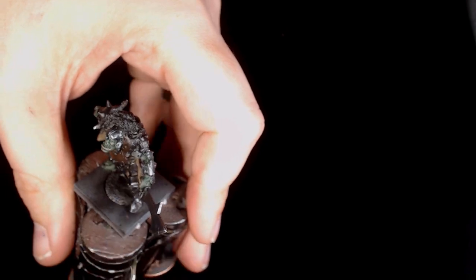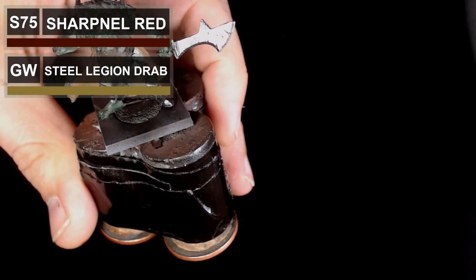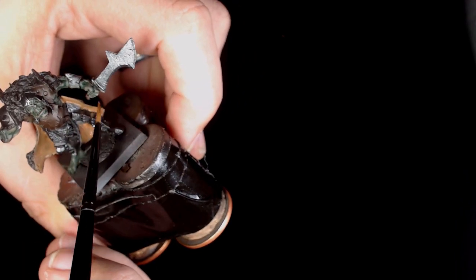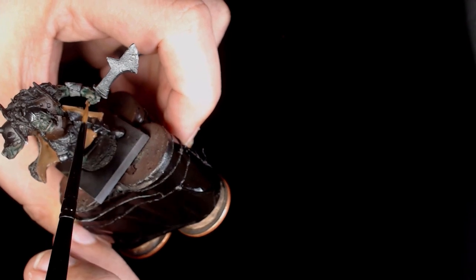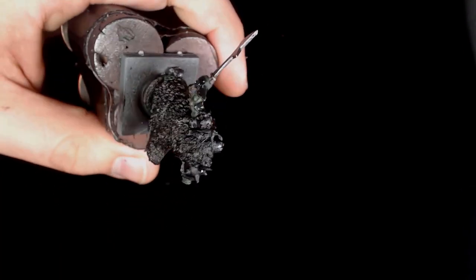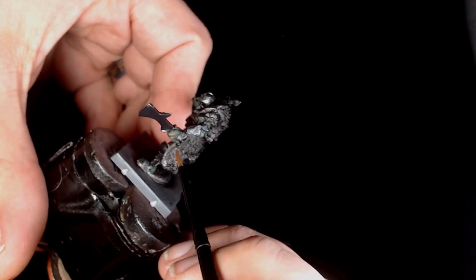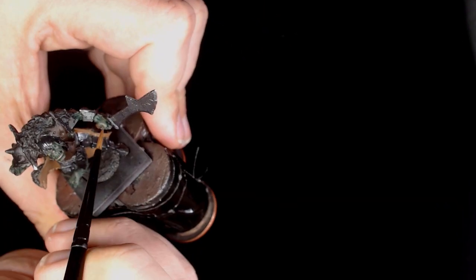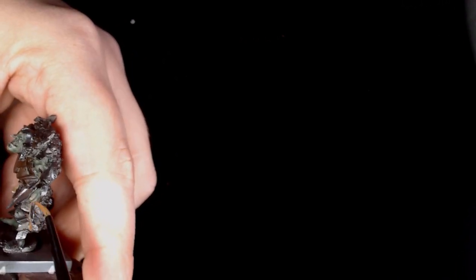Now we've done with the Caliban green, we're going back to the inside of the cloak. This is steel legion drab with shrapnel red by Scale 75 — as you can see it's a nice sort of ruddy color, going into the deeper sections of the cloak. It's sort of a recessed paint, generally focusing towards the darker areas, and it's just going to add a little bit of depth to the inside of the cloak.